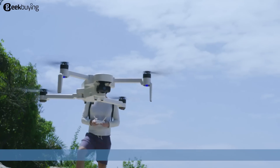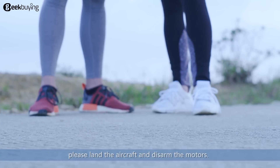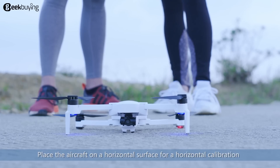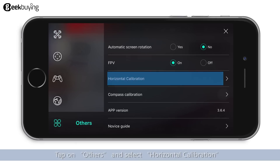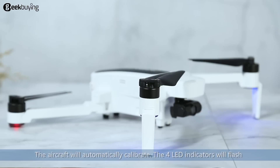Horizontal calibration tutorial. When you notice the aircraft is drifting during flight, please land the aircraft and disarm the motors. Place the aircraft on a horizontal surface for a horizontal calibration. After entering the app settings, tap on others and select horizontal calibration. The aircraft will automatically calibrate.